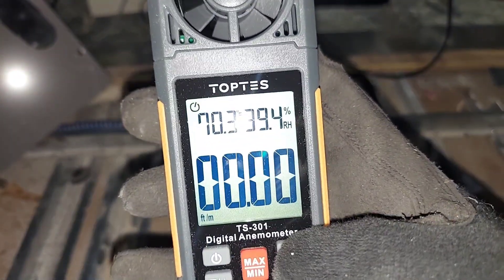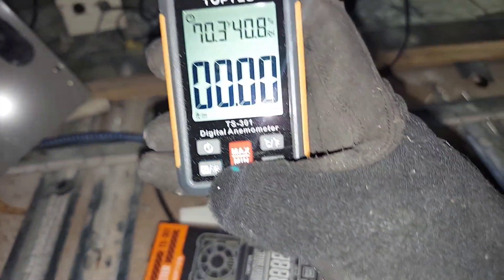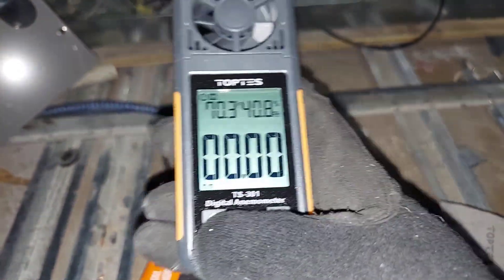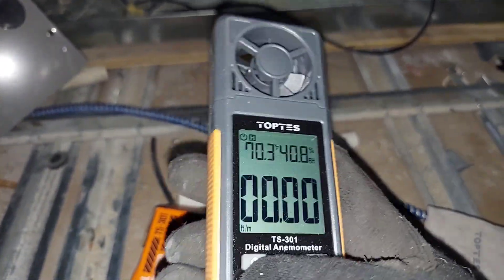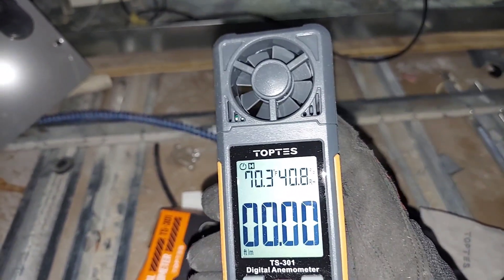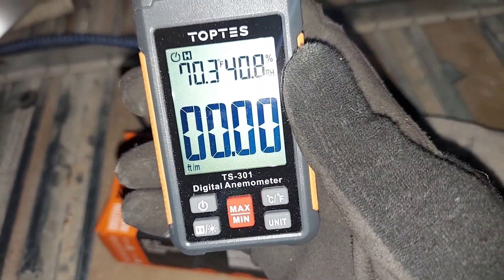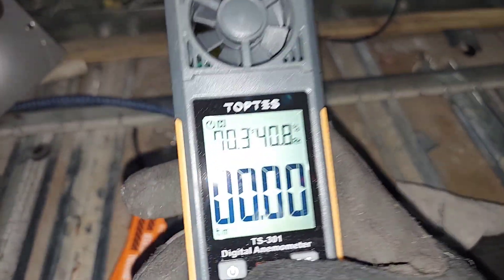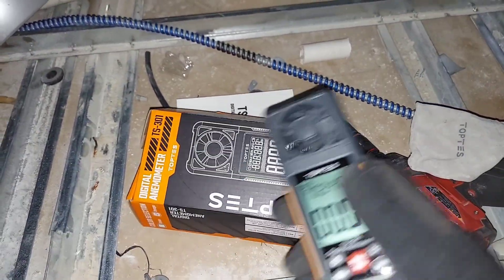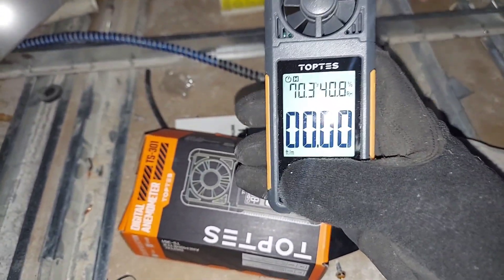You can do Celsius for the temperature reading, and there is a hold function. I'm not sure if that will be super applicable for us HVAC guys, but the hold function is useful if you're in a spot where you want to lock in the maximum air velocity you measured. There's also a min/max feature — I tried to use it and it didn't quite make sense to me. Maybe Top Test could comment in the comment section, or maybe there's more information in the manual.